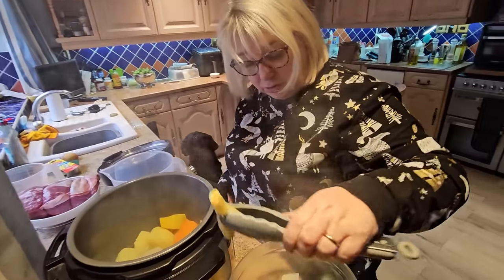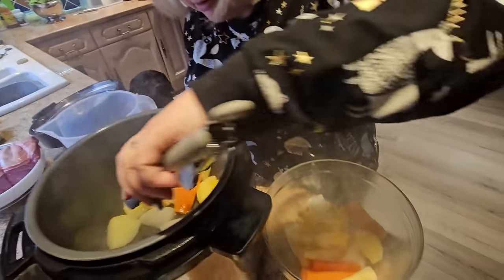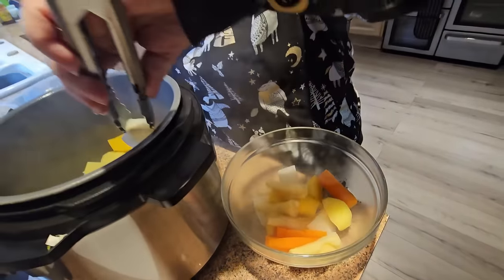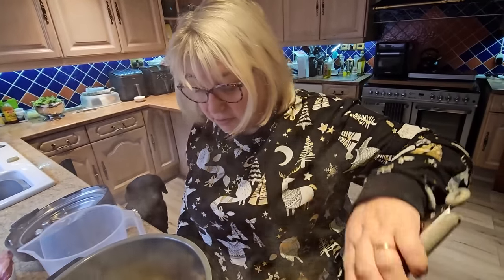That's the four minutes up, Sharon, and they're par-boiled now. They're nice and soft. Look how quick they boil, folks. They're ready to go into the air fryer once Sharon does a bit of savoury seasoning on them. Put a bit of oil on them.